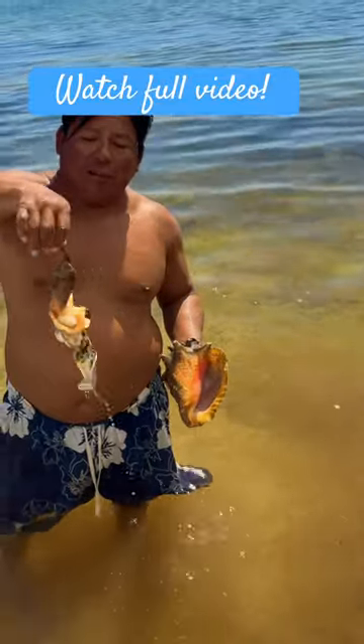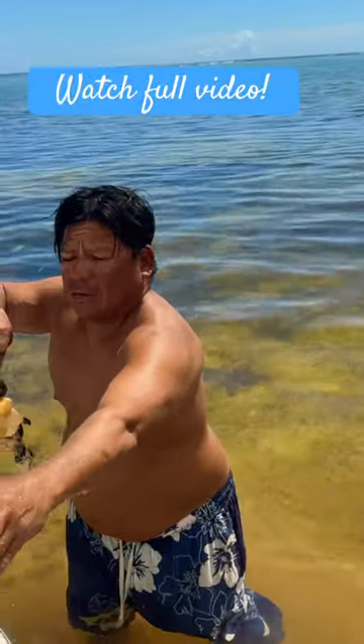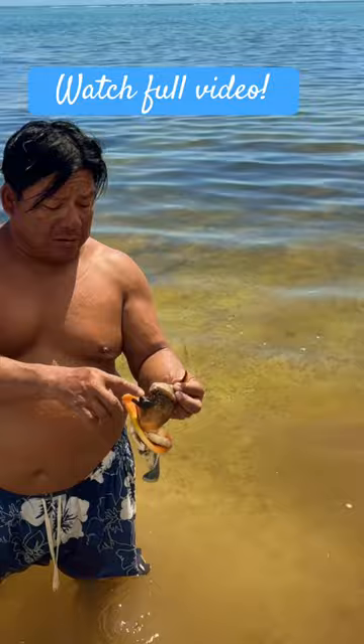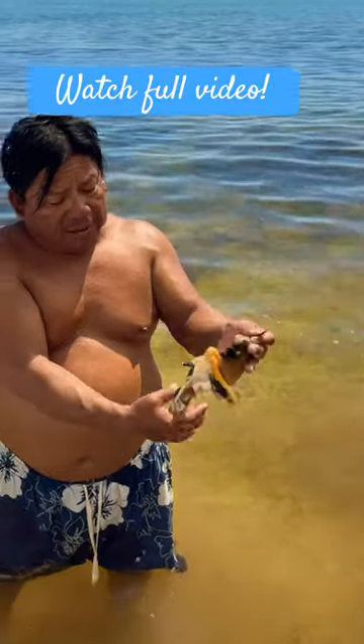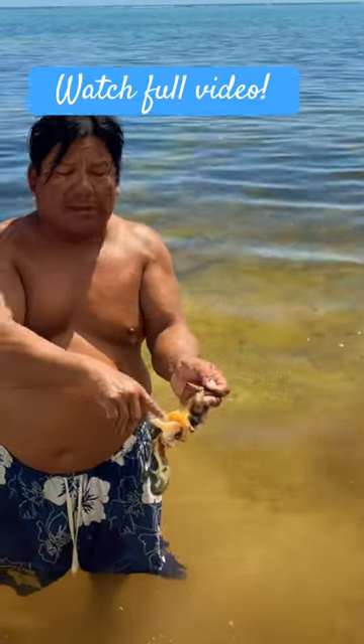That is unbelievable. This is what I'm holding here — it's the crawler. You can eat that whole thing, right? This is the crawler: the two eyes, the mouth, and that's the gut part. And that's the body, the muscle. We got to clean it, and then it's all white.